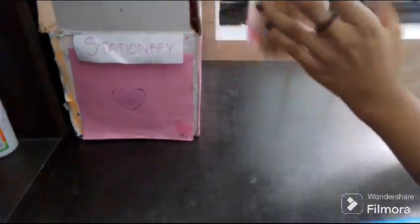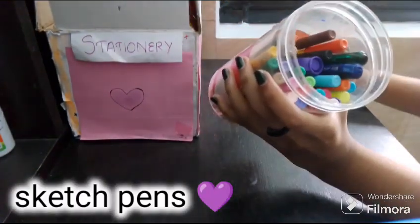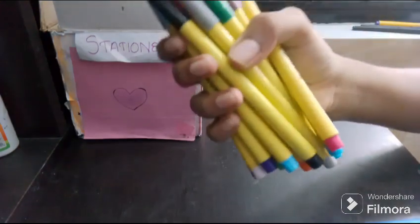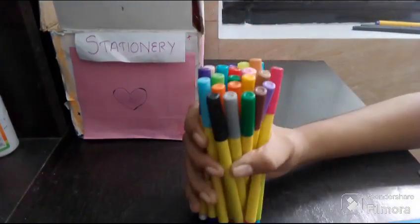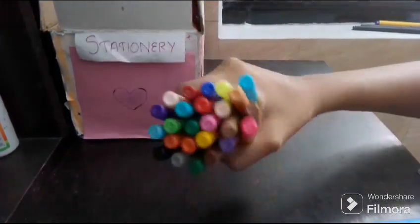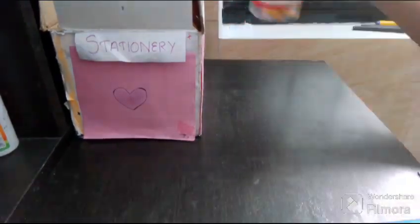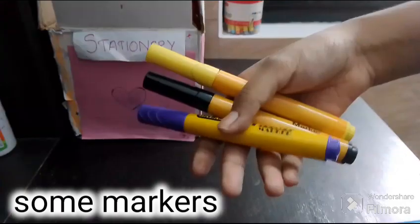I am going to the stationery box. I am going to the sketch pens. This is my favorite sketch pens. This is one of the two shades. I am going to the pen in a container.